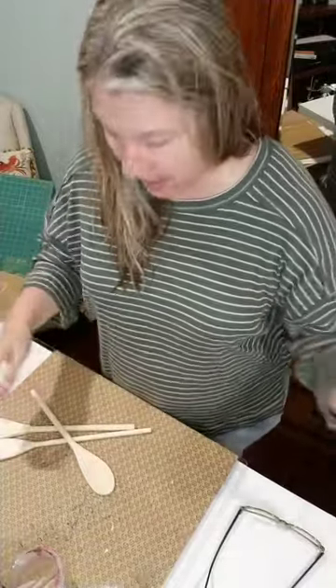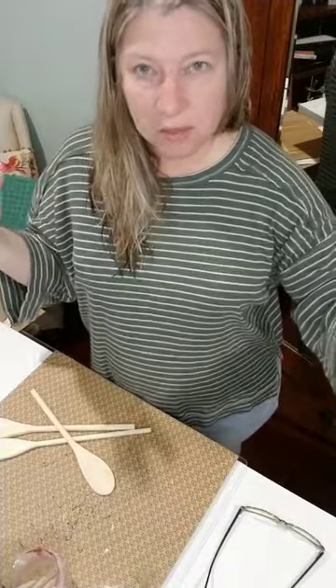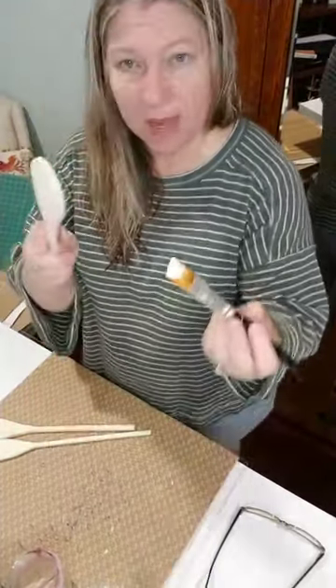I did a couple other little things this morning. My office workroom, whatever you want to call it, is an absolute wreck. I ordered some new shelving and I've been slowly putting it together — you know how you pull everything out to sort through it and then put it back? That's the stage I'm at. It looks like an episode from Hoarders.